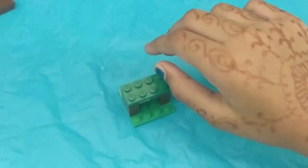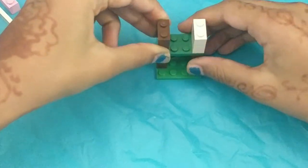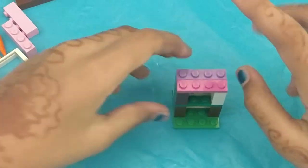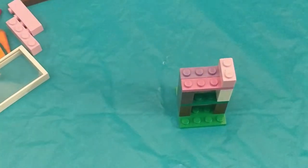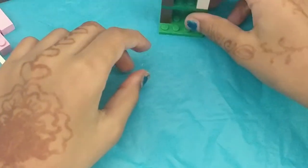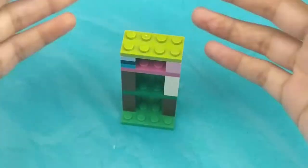Our little fridge door. Now we're going to add another layer. And now, I'm going to add these two little guys. Now, finally, we need one last top layer. So, we're going to take that piece and this piece — these two. And here's our fridge, all done.